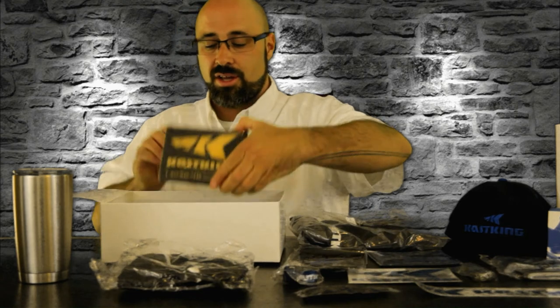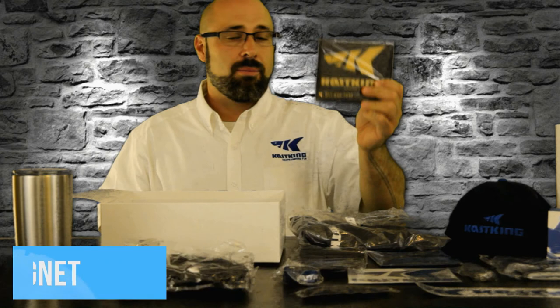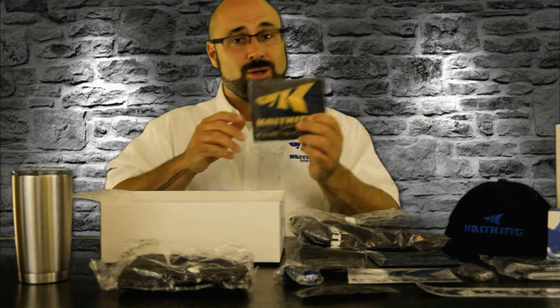Last but not least, some cool Casking kitchen magnets. You can put these on your toolbox, put them on your fridge, put them on your freezer, anything metal — stick it there and remember why you chose Casking.